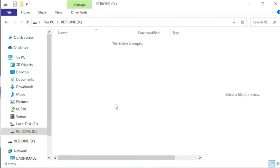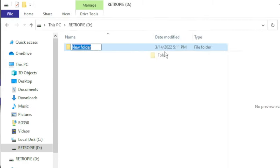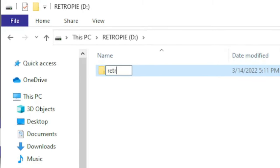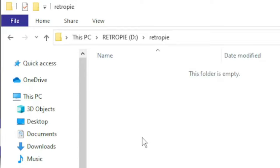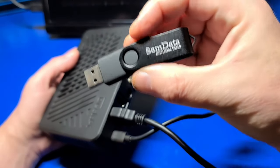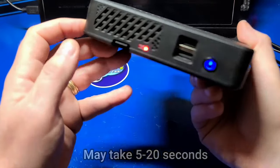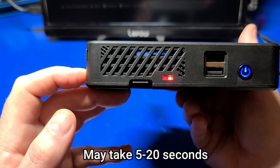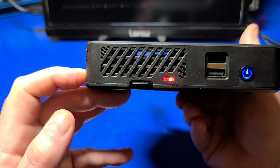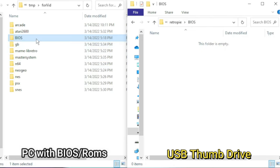Now we can close out of that, then right-click and select New Folder. From here we'll create a subdirectory called RetroPie. Then in the lower right, eject the USB thumb drive. Now on our Raspberry Pi running RetroPie, we'll plug in the thumb drive into the USB 3.0 port — just because it's a little faster — and you'll notice the LED is blinking, which means it's creating some subfolders for us. Once the LEDs stop blinking, which is usually just a few seconds, we'll plug it back into our PC and we'll see our subdirectories have been created in our RetroPie subfolder.